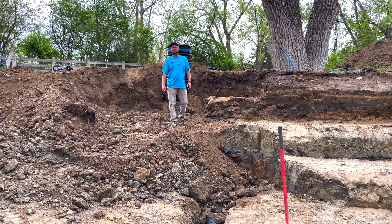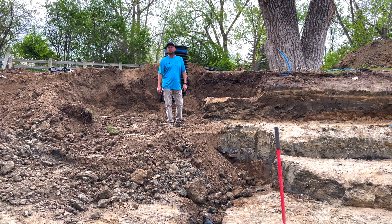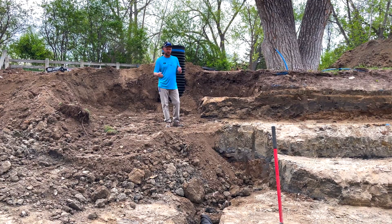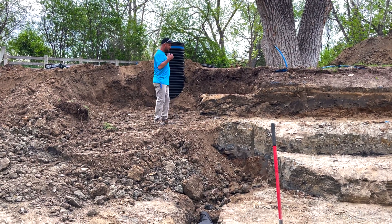Welcome back to the Water Feature Design Series. This is going to be a short, sweet video, but it's an important part of a recreation pond. What we have here is a bottom drain. We do this underneath the liner.